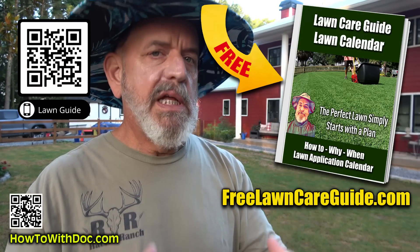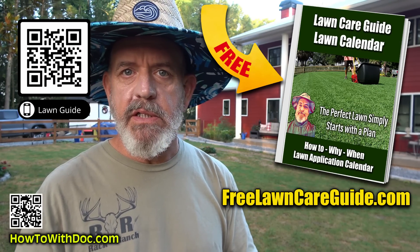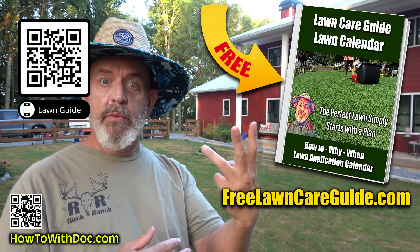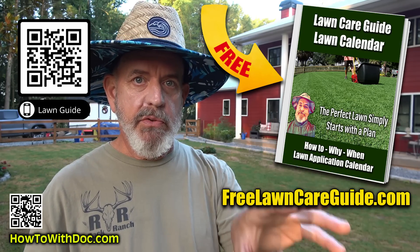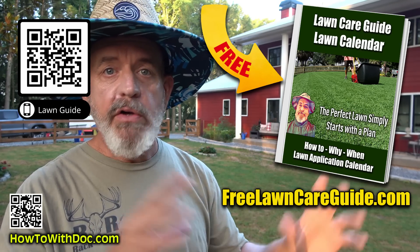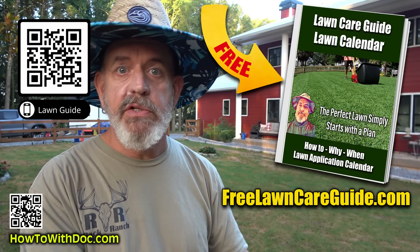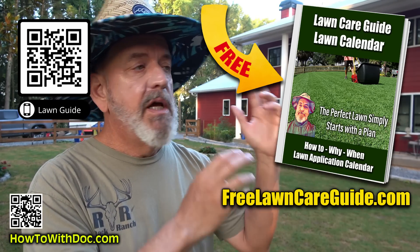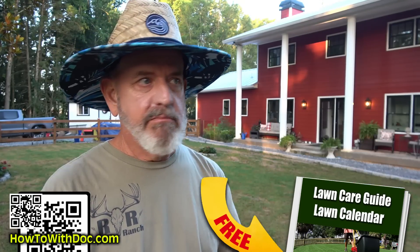Hit that red subscribe button. Also don't forget the lawn guides — they cover a lot of what we're talking about here. They have schedules, calendars, and product links. We built three websites: a Bermuda website, the Zoysia website, and the cool season website. Go to freelawncareguide.com — all your answers are there. We even brought in additional experts from extension offices. A million and a half people have used them already.